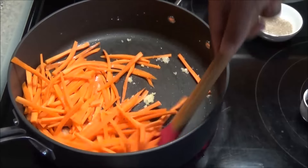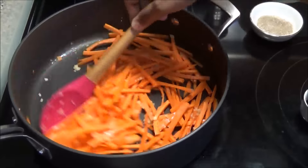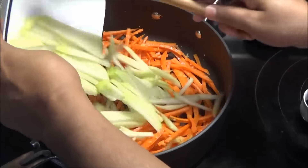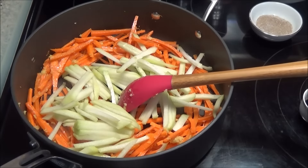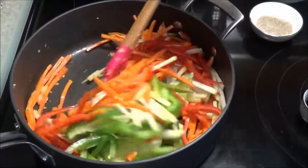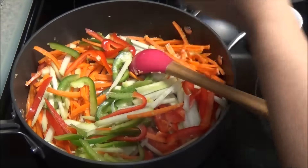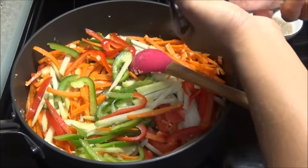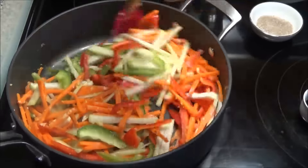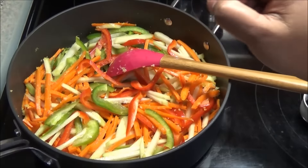Just let the carrots cook in here for a little while because carrots take the longest to cook, and the other vegetables would get very soft fast while the carrots still have a little crunch. I want all the vegetables to be the same consistency. After about three to four minutes, add in the chayote squash and the sweet peppers. Give this a mix. I'm just gonna season these vegetables with a little bit of salt — just a little — because remember the Chinese seasoning will have salt in it and you don't want this dish to get salty. Let this cook until the vegetables start to get slightly tender.